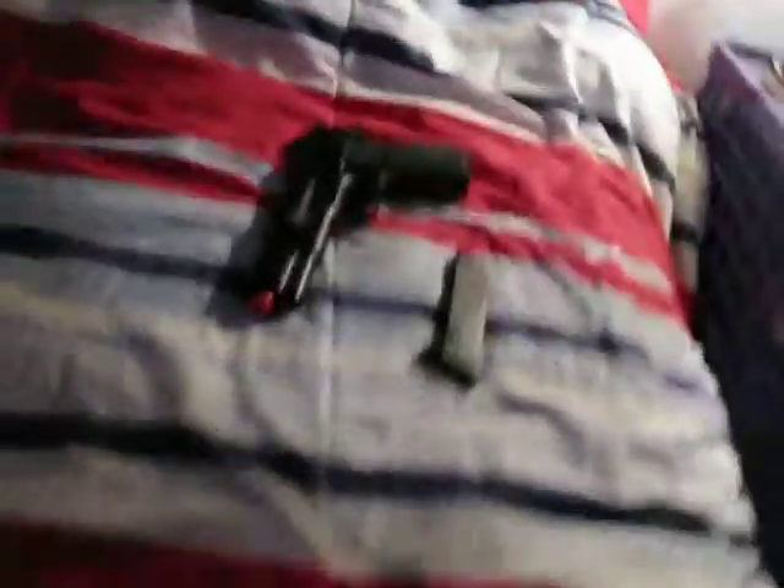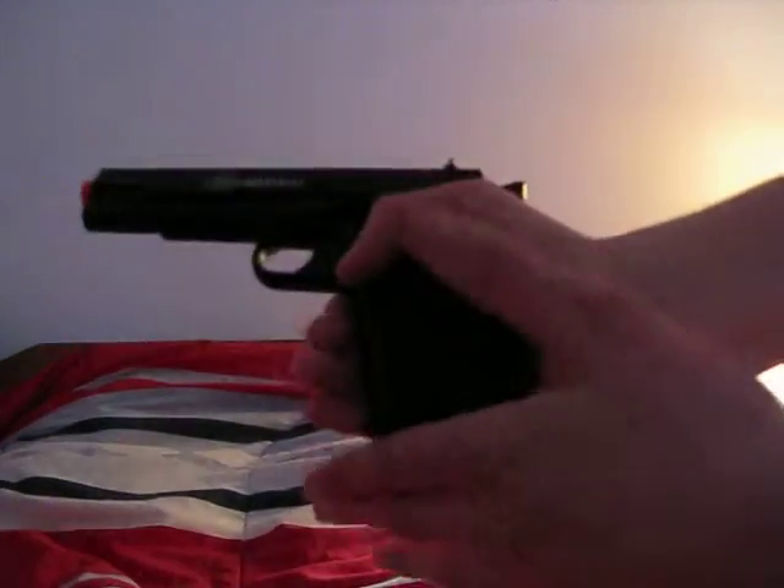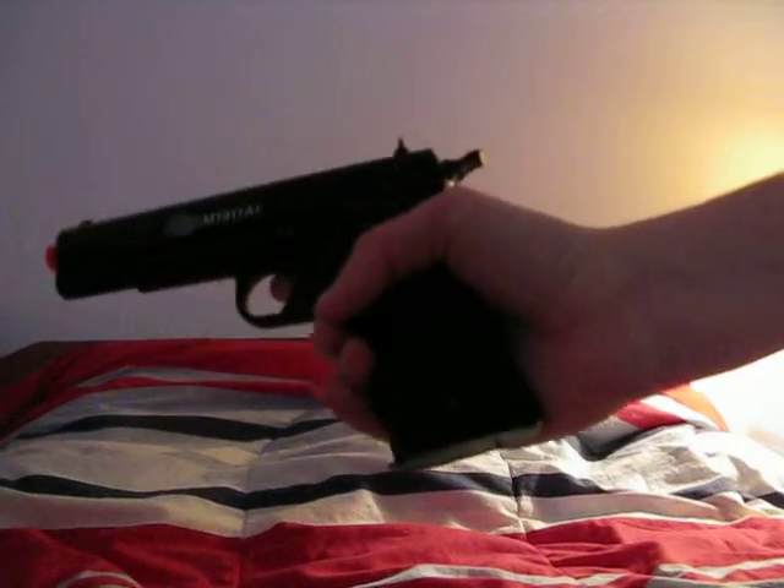Here's how you load it. Take the gun and the clip, slide the clip in — when you hear the click, that's when it's in.